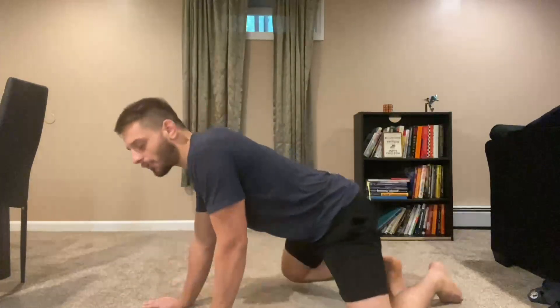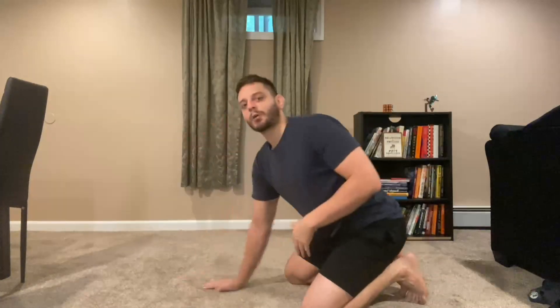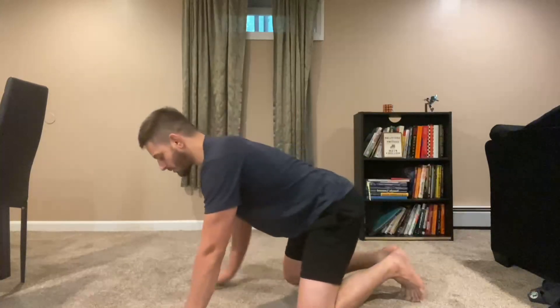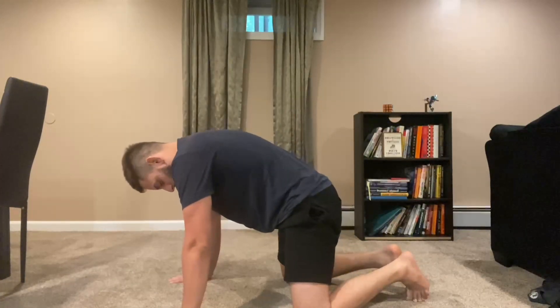The first thing we're going to do is just a basic cat and camel to help build the core. We're going to do this nice and slow. We're promoting blood flow to the area and trying to decompress any nerve issues — it's kind of like a nerve flossing type of exercise. We're just on our hands and knees, and you're going to look in between your legs and let your back round out.